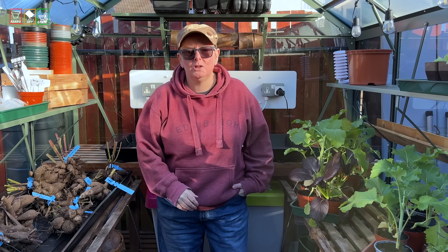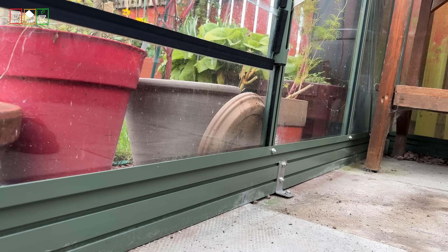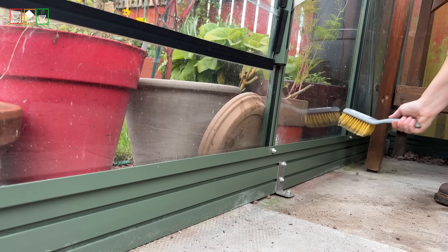Once you've started at the top and brushed everything really well, getting into all those nooks and crannies all the way down, don't forget the base. My greenhouse base has got channels too, so give that a good brush as well — there's going to be more in those bottom bits than you'll find in the upper areas.